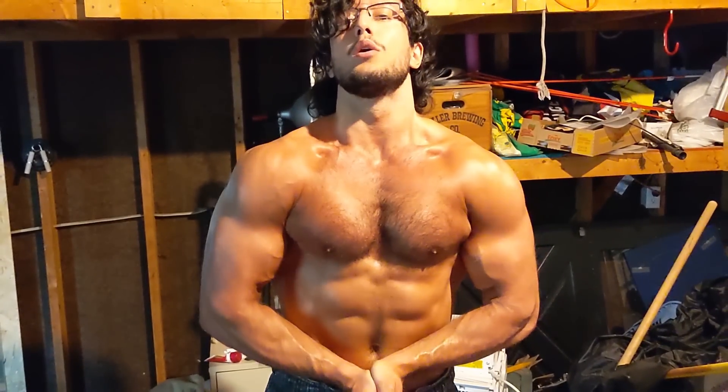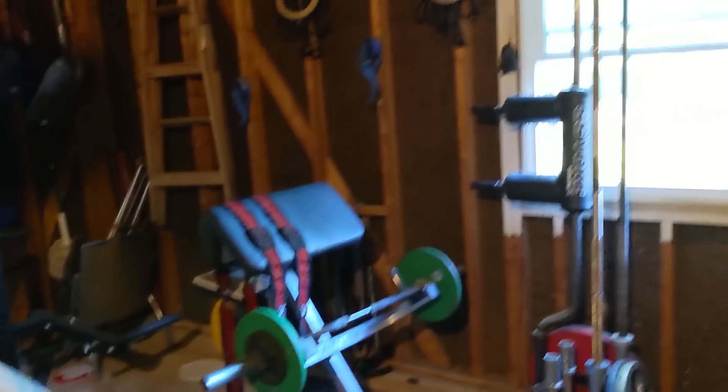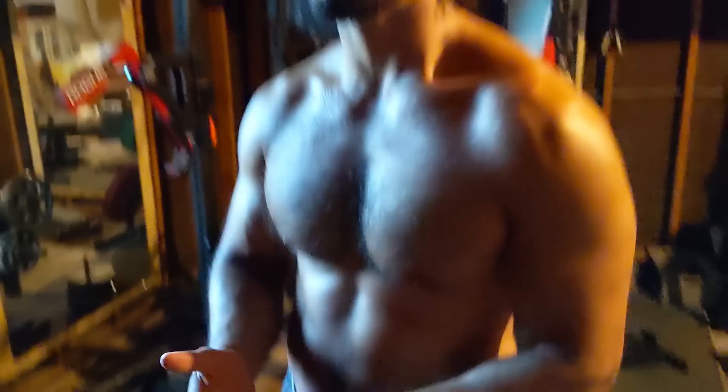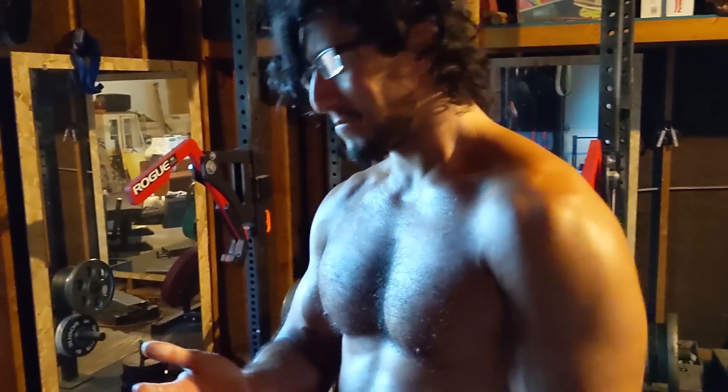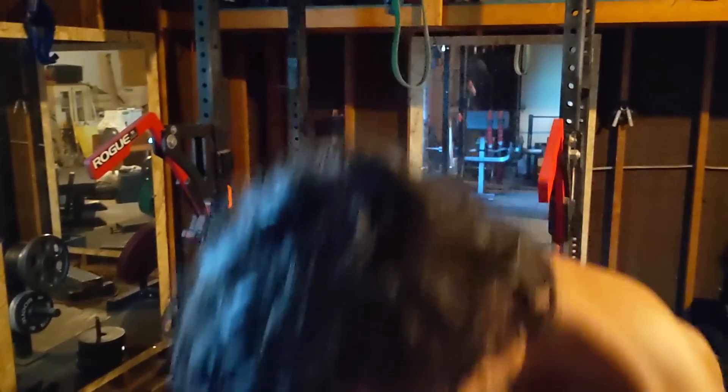Flexes are abundant in these logs — I just cannot resist flexing when there's a camera in the room. So the first giant set had a heavy chest movement, followed by an upper back movement, then a long head tricep movement, and after that a forearm and bicep movement.